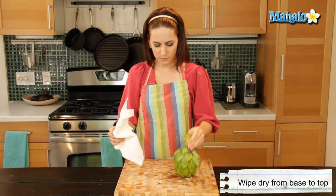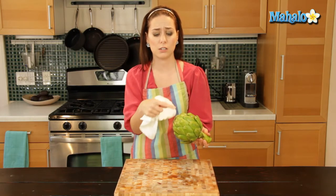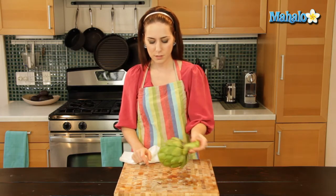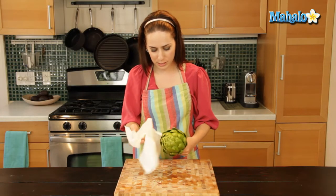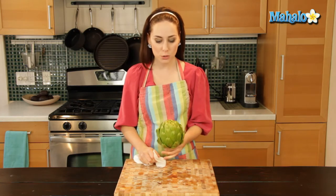You can give it another good little shake. It's a hearty vegetable, so you could even do this and you're not going to damage the top. When you trim it, you'll actually be cutting these little top leaves off anyway, so it's okay to do this. You just may not want to do it for sanitary reasons inside your kitchen sink. Just wipe, wipe, wipe. Make sure the stem is nice and dry and any little paper towel bits are gone. And there you have it — it's ready to use however you're about to enjoy your artichoke. It's all nice and clean. That's how you clean an artichoke.